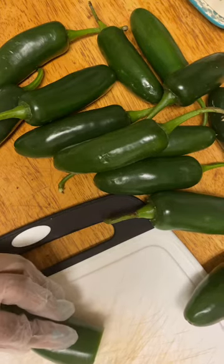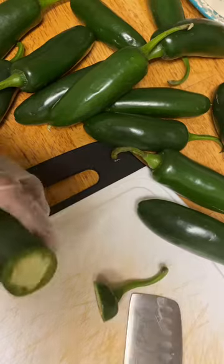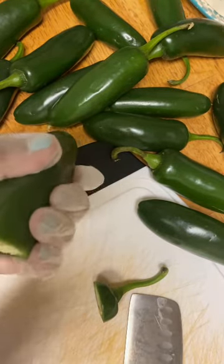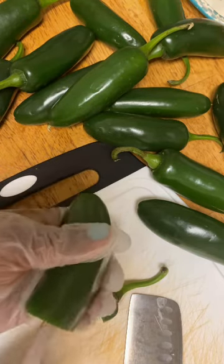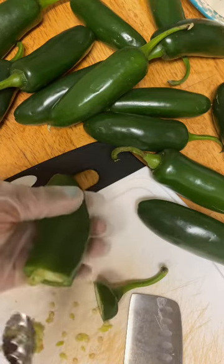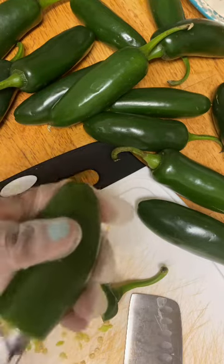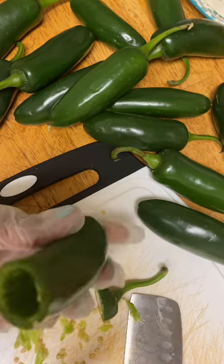I'm just going to cut the tops off these jalapenos. I got this new little tool off of Amazon and it is supposed to take the veins and the seeds out of the jalapeno. There it goes — look at that. We can just stick a little stuffing right inside. See how it did that.